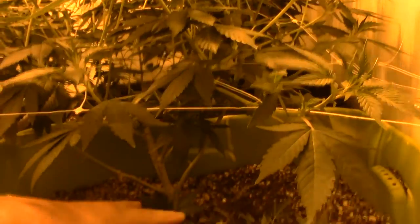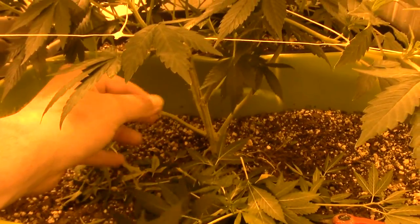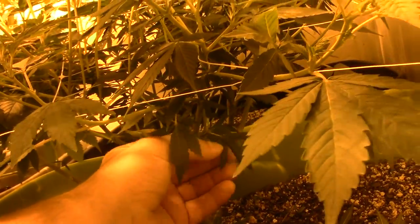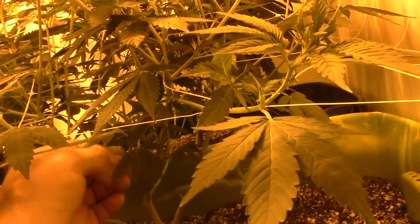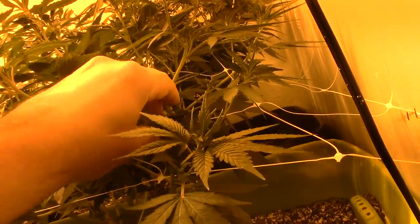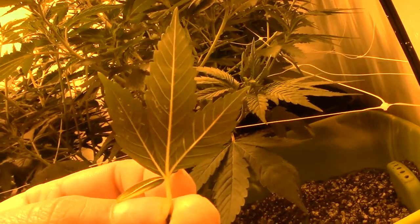I'm just in here doing some more lollipopping, some more cleaning. I've got a lot under here I need to get out, and tucking girls under the net where I need them.